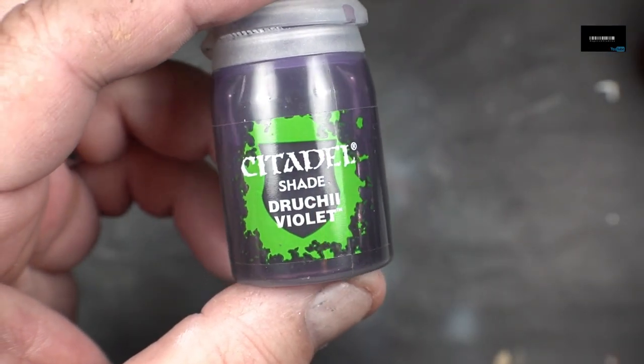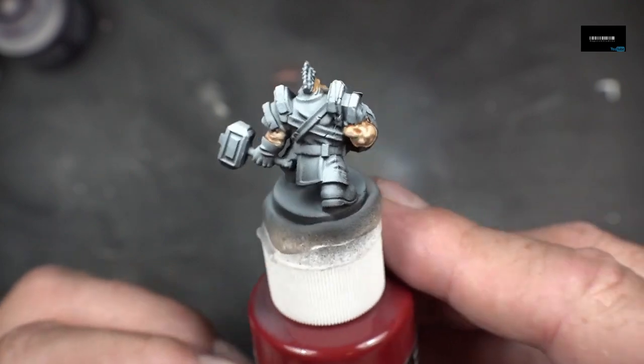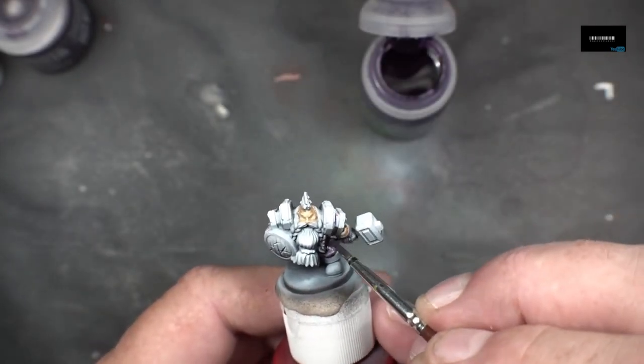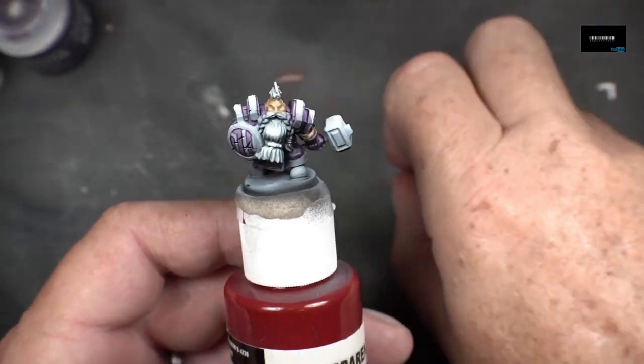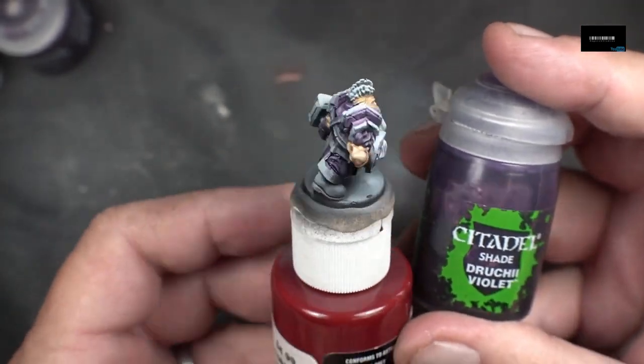I'm going to go in with some purple shade from Citadel on the armor now. I'm going to shade everything with purple and give it a base — purple shade base, real quick.